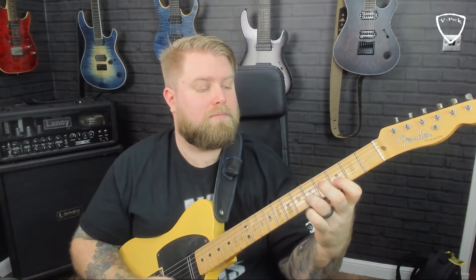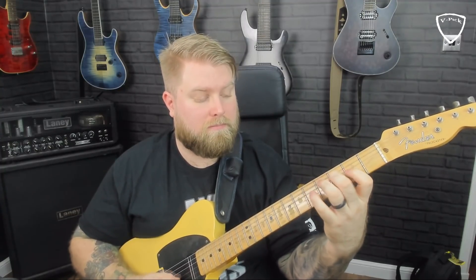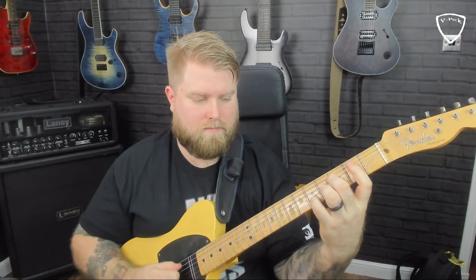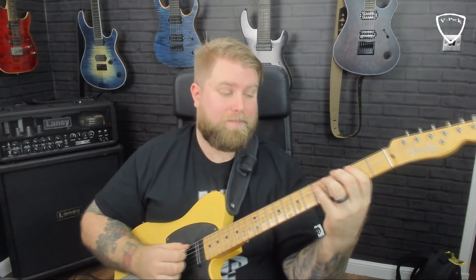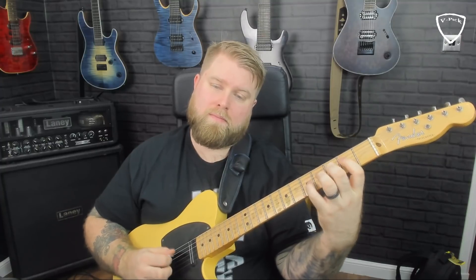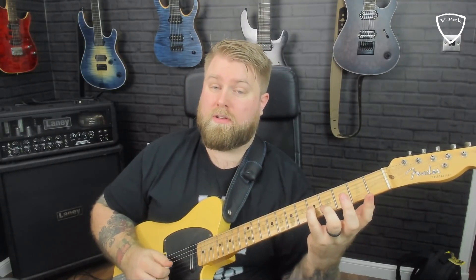When I'm doing all of that, that's me thinking shape three, or C shape. That's root, flat third, fourth, fifth, and flat seven. The same would happen if I was thinking Dorian in this place on the neck. The Dorian scale is one, two, flat three, four, five, six, and flat seven. The melodic minor scale is that same thing but we're raising our C natural to a C sharp.